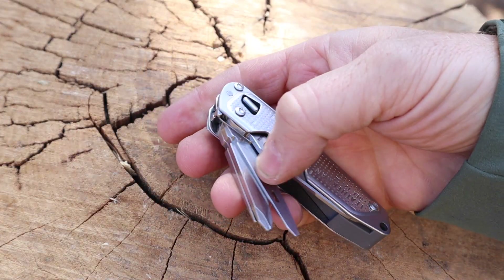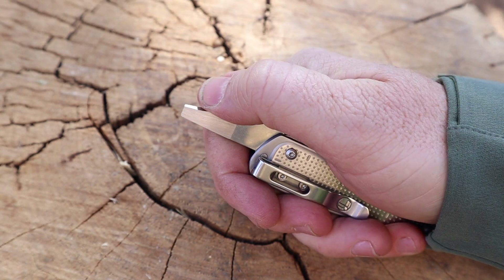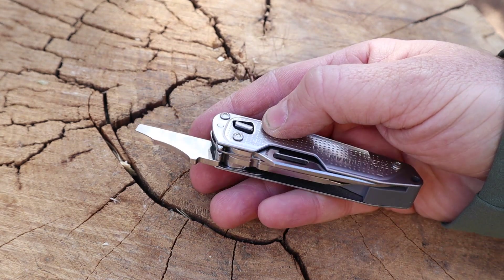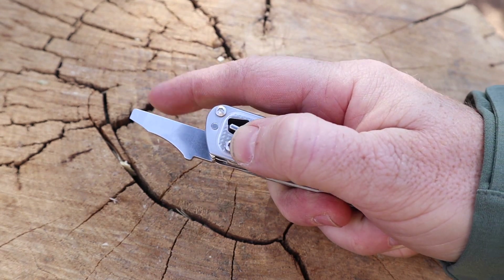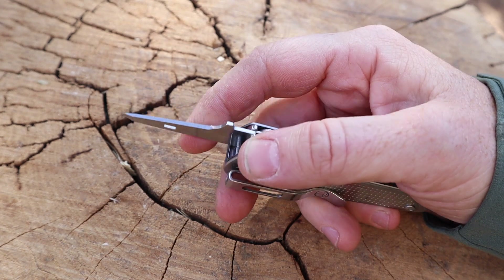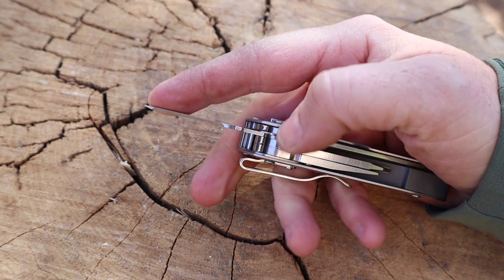The T2 has eight different tools, all easy to manipulate one-handed. There's a medium flat head with a slightly sharpened angle for use as a package opener or pry tool. What makes this different from a Swiss Army knife is that it's not a slip joint — it has a locking mechanism that's easy to manipulate whether you're right or left-handed. This little lever acts like a lock-back: lift it up, depress it, and the tool swings out.